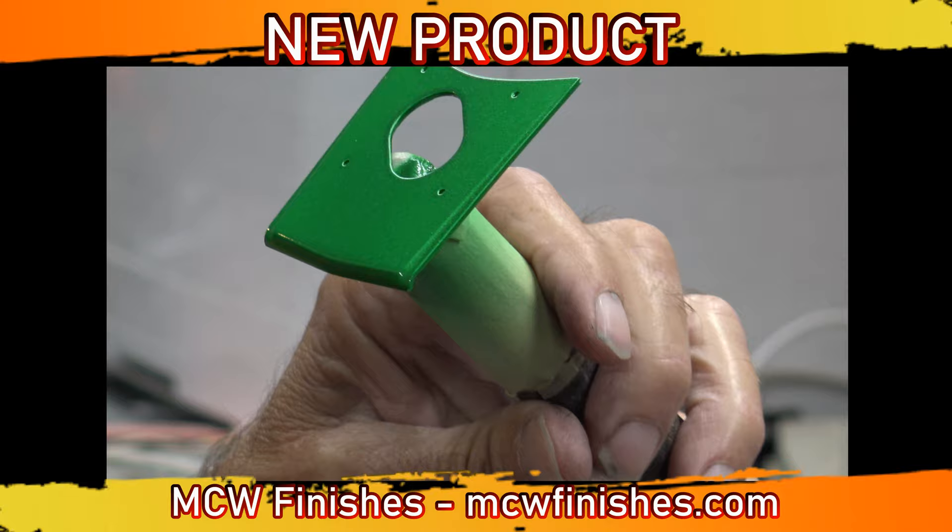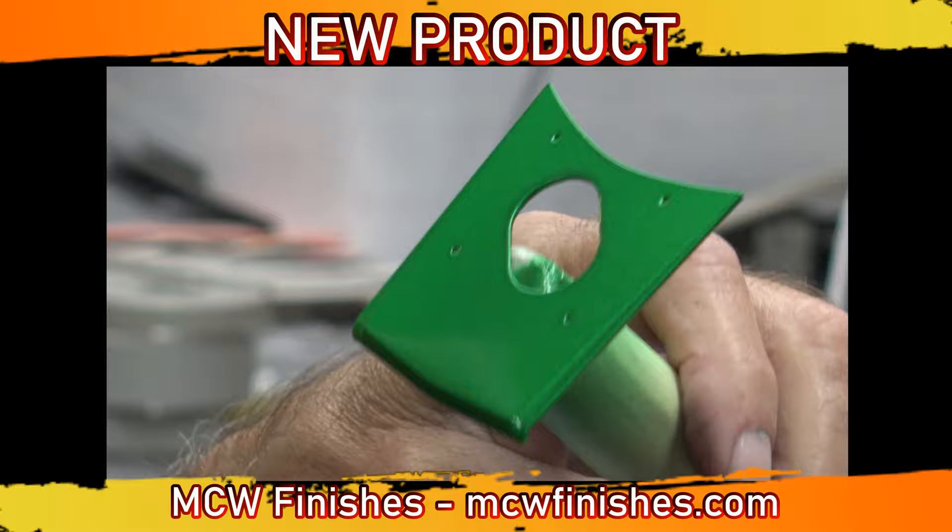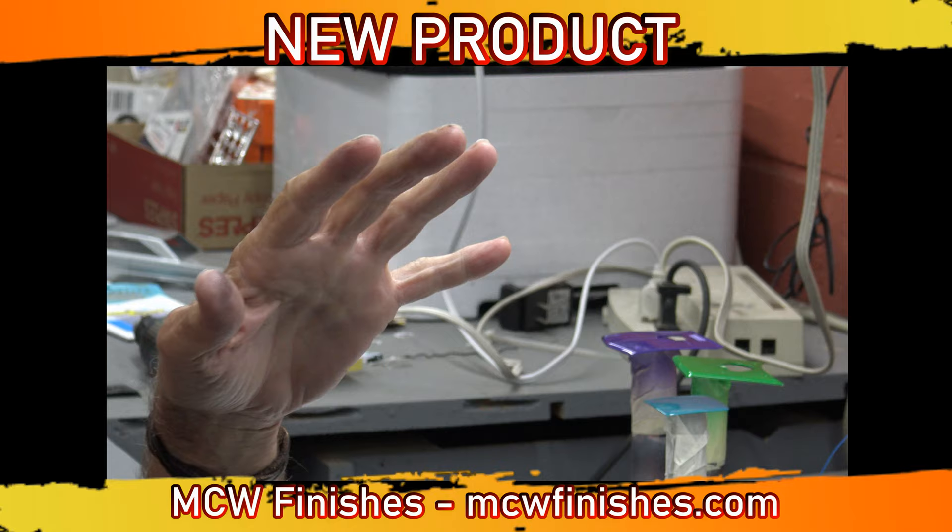A simple wet sand, then you clear coat, and it comes out looking like a glass mirror. The clear itself has no amber to it — it is as clear as a bell.